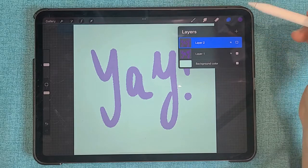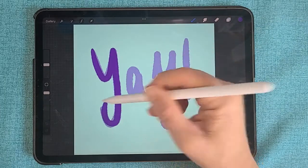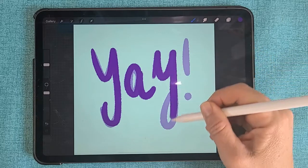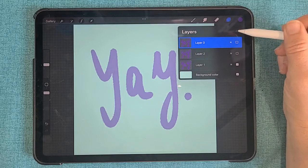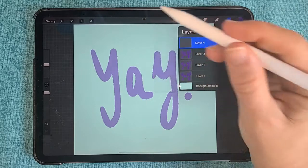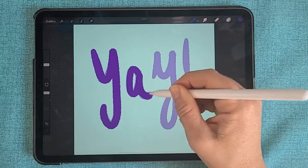Then you repeat this process: turn off the layer you just made, create a new layer, and then trace over that original layer again. This will work very well if you do this four to six times — each time turning off the previous layer, creating a new layer, and then tracing over that original text design.